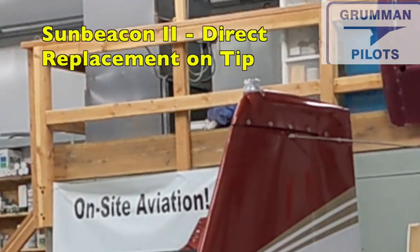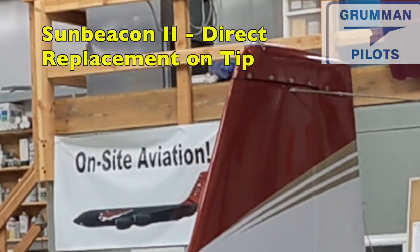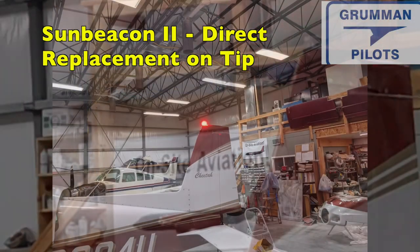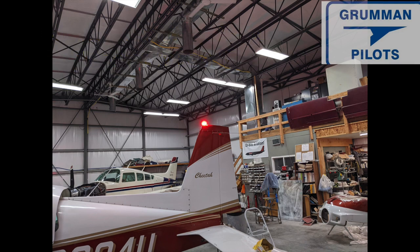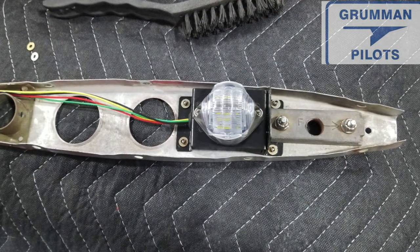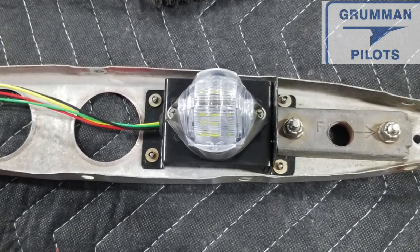It's a very bright thing to have on there. Now we could have gone as an option with a Sun Beacon 2, which directly replaces the jelly jar and fits right on the cap — so you can use your same rudder cap. But we chose option number one: to have the SunTail beacon on a bracket under the red rudder cap.